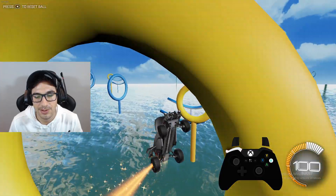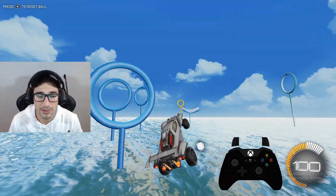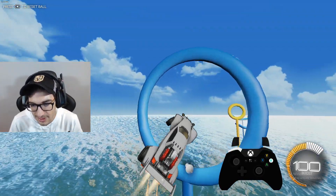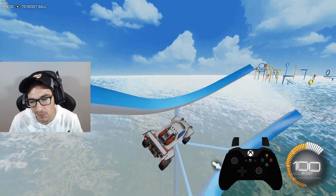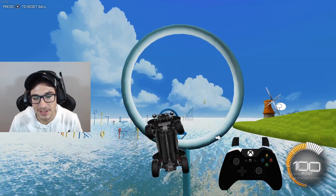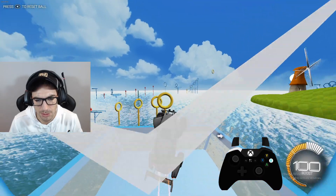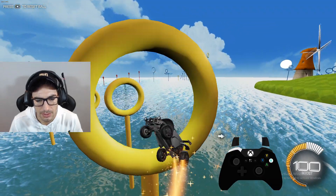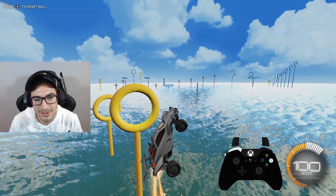Work on those freestyles, guys. Freestyles are good — let me tell you why. When you aerial like this and you hit the ball, you get less recoil, so you have more control. And if you know how to recover from a freestyle, then you're basically able to get a lot more double taps than most people can get. Right? Don't tell me I'm wrong, boys.